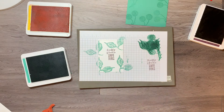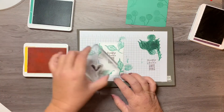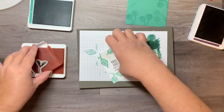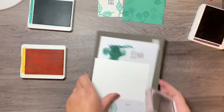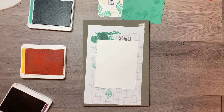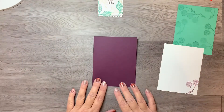Next I'm using the smaller stamp in Mango Melody. I realize I don't have a re-inker for it so it's fairly light — I'm going straight onto the paper without stamping off first, adding it in random places. Then I have one more stamp: for the inside of the card I'm stamping the same pod stamp in Blackberry Bliss, placing it right at the bottom. Stamping is done!